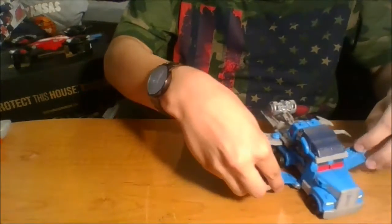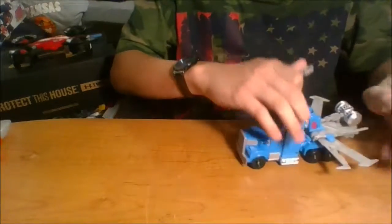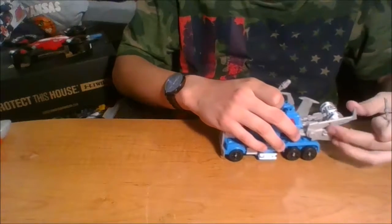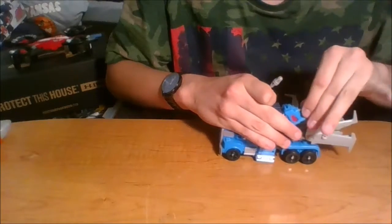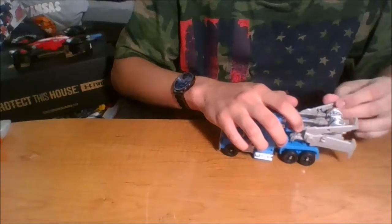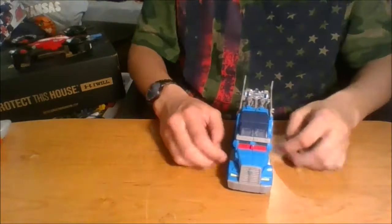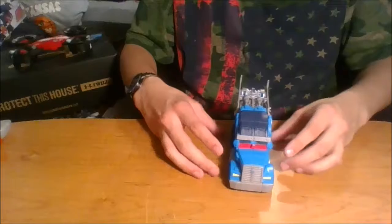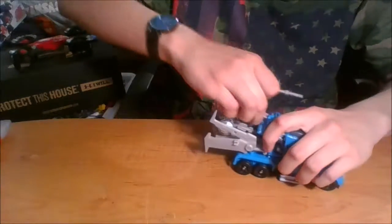If you don't like these big sections, they fold up. There are little clips on the sides where you're supposed to clip them in. I personally just peg them in here and fold all this up — it makes it a little more compact and slimmer.